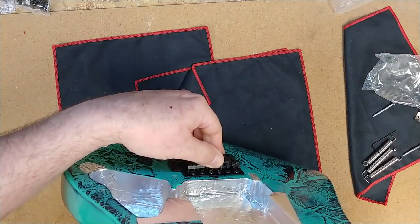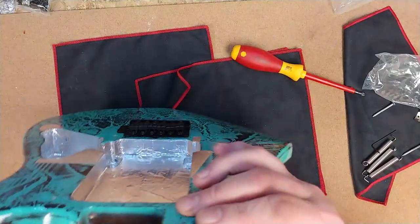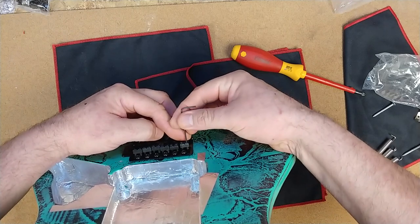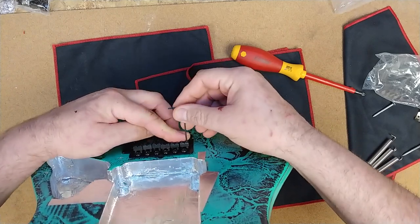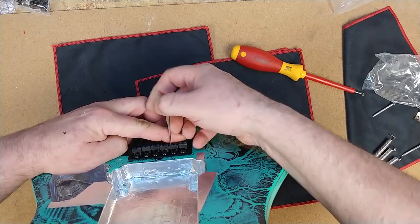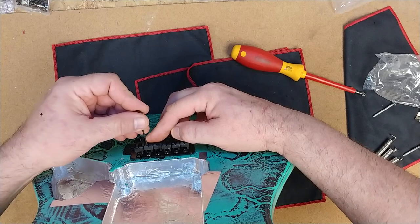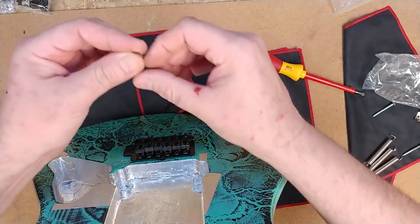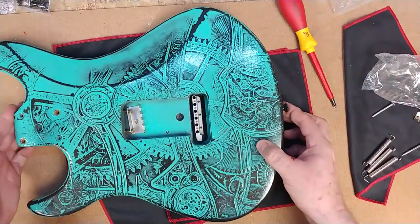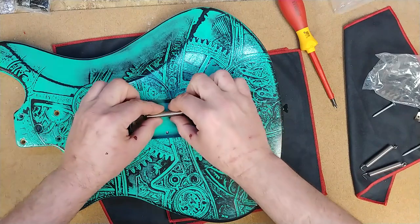Looks like I've pretty much got it. These new saddles are solid blocks, not stamped metal like the old ones. I do notice I need to adjust them because some of the screws are sticking up at too much of an angle — I want to level them all off, and I'll explain why when I put the strings on. Next I'm going to put the springs on. I'm not changing out the claw since there's nothing wrong with it, but I will use the new springs.